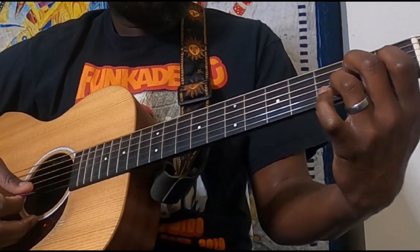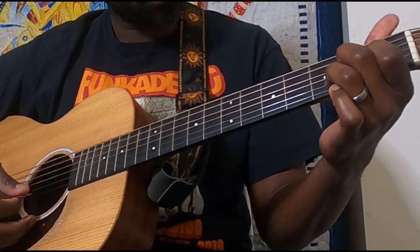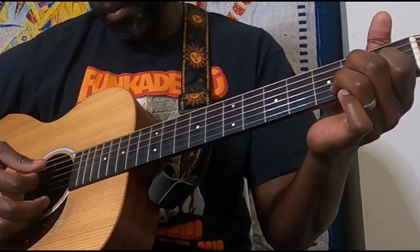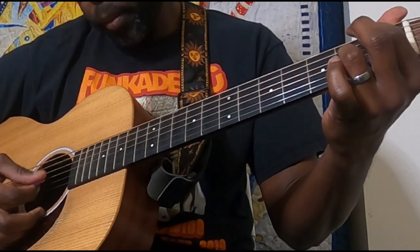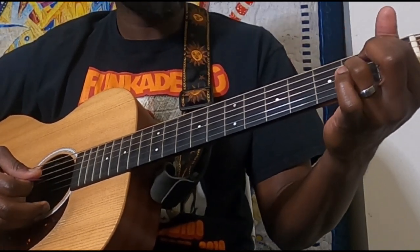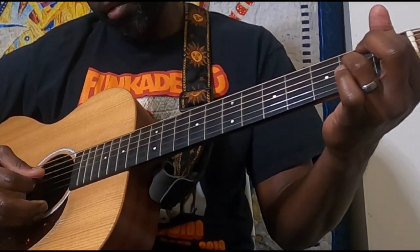From here we go to our E7 — middle finger on the second fret of the D, index finger on the first fret of the G, and ring on the third fret of the B. That's your E7. Then we finish with the E flat 7: index finger on the first fret of the D, open G, and ring finger on the second fret of the B.